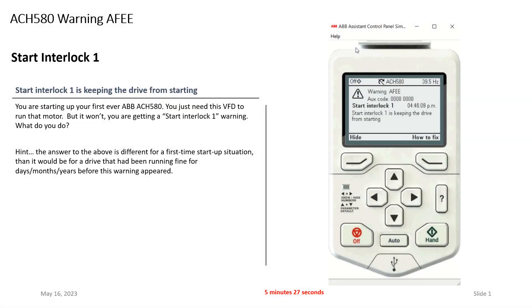Hi, Tim Skell here, ABB HVAC Application Engineering. Today we're going to talk about the ACH 580 and what to do if you see this 'Start Interlock 1' message, or perhaps you're seeing the warning at the very top of the screen — warning AFEE. What should we do?